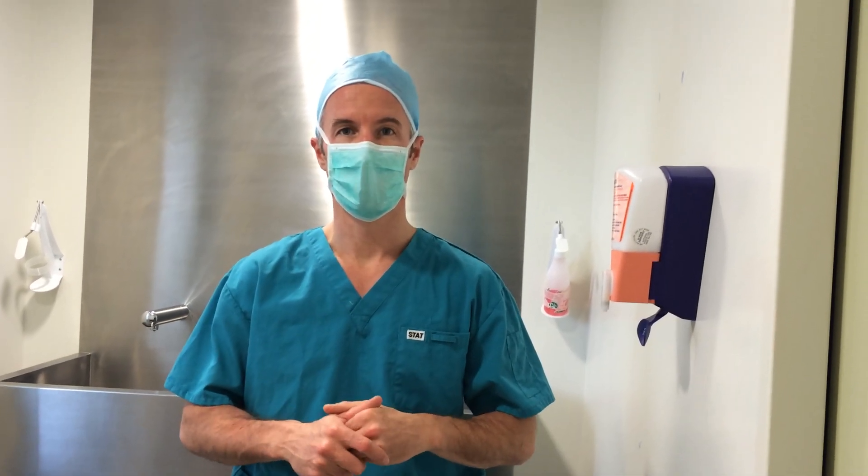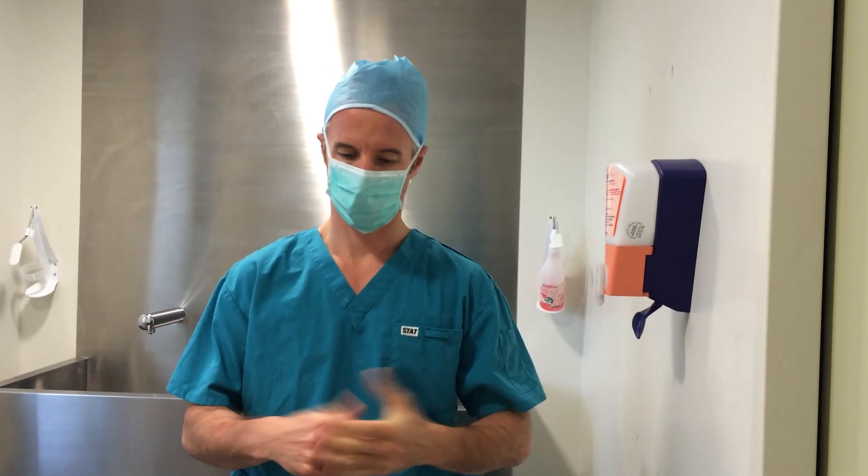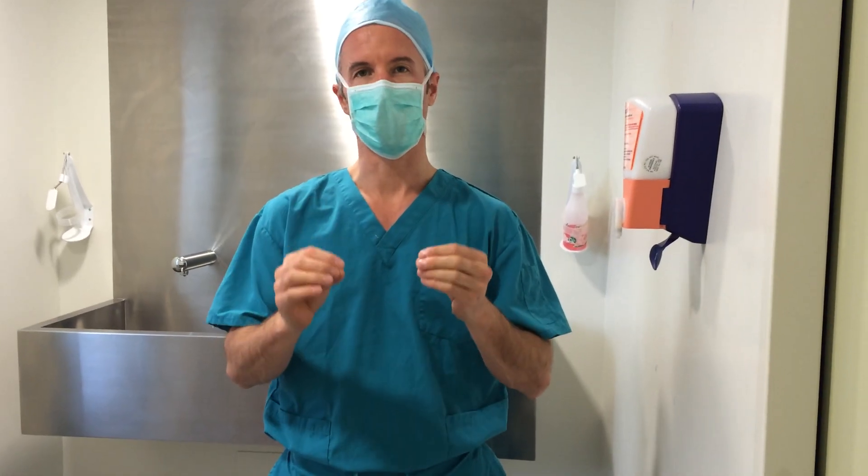This video demonstrates pre-surgical hand preparation of the surgeon with Abagard alcohol-based gel. My hands are clean, free of organic matter, and nails are cut short.